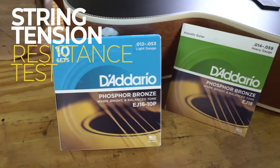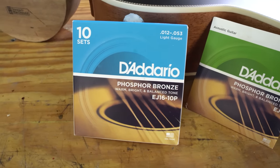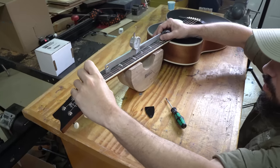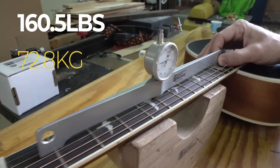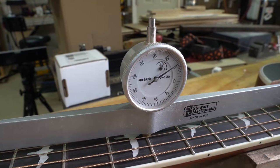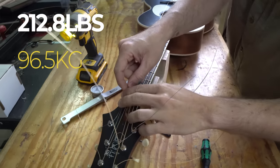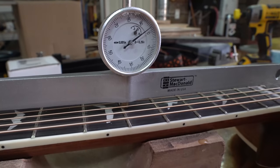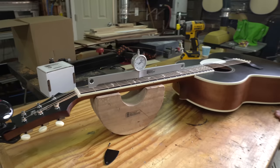Next is our string tension resistance test. We applied two different sets of strings to see how much the neck moves under new tension. We started with light gauge D'Addarios, which have 160.5 pounds of tension, set the neck perfectly straight, then removed those strings and put on heavy gauge strings with 212.8 pounds of tension. Applying 52 more pounds of tension, the neck only moved three thousandths of an inch, which was really surprising and a really great result.